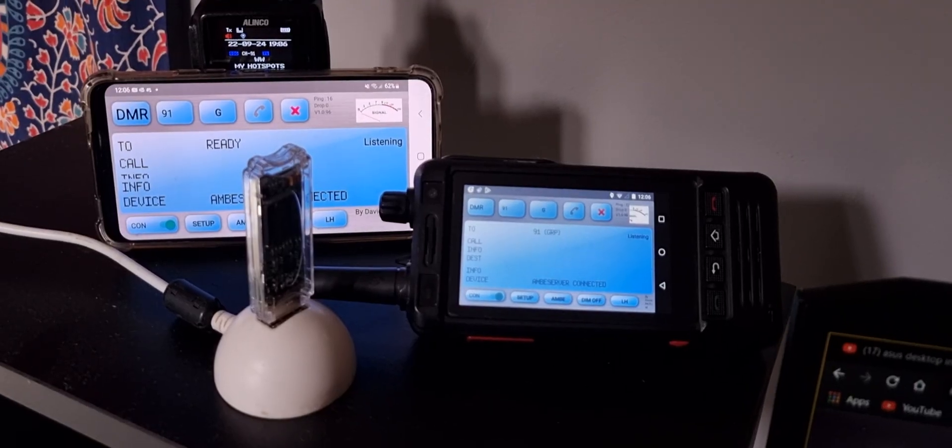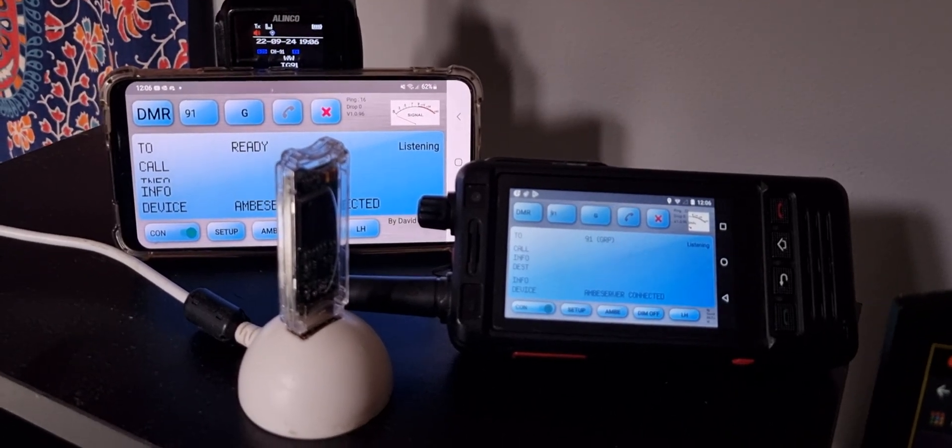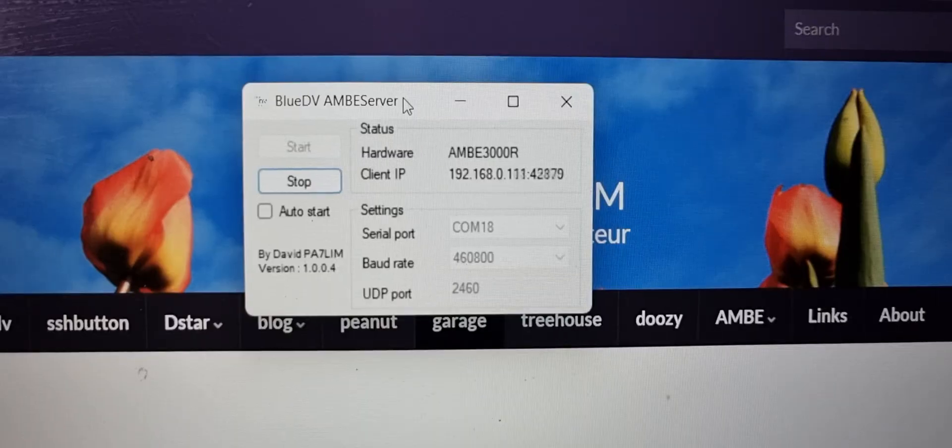M0FXP, welcome to my channel. We're looking here at the Ambi server, my network radio, and also a mobile phone, all connected via Wi-Fi.